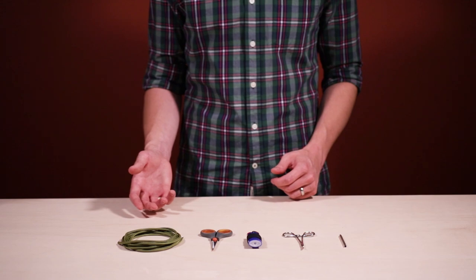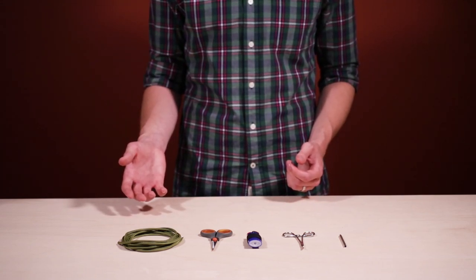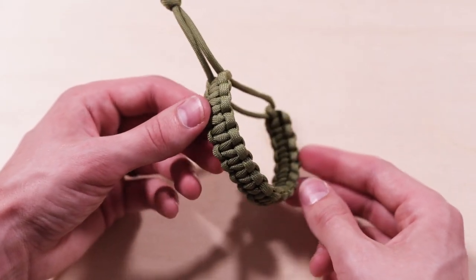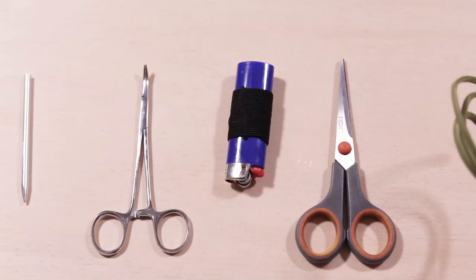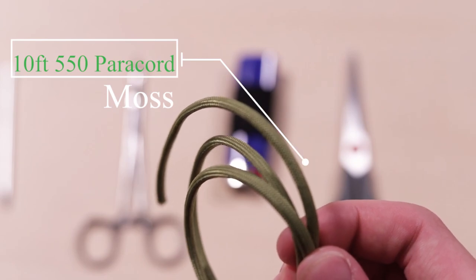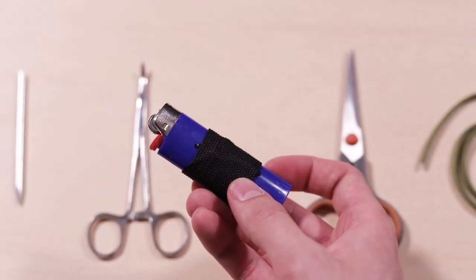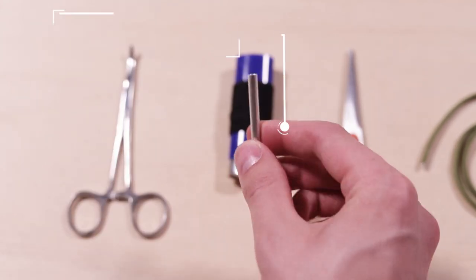One of the most popular paracord bracelets — perhaps the most popular this last year — has been the Mad Max style bracelet from the recent movie. It's basically just a cobra stitch, but ours is gonna be without a buckle. For this project you're gonna need 10 feet of paracord — we're using the color moss — a pair of scissors or other cutting instrument, a lighter for heat sealing the ends, and either a forceps or a fid for some of the knotting work.